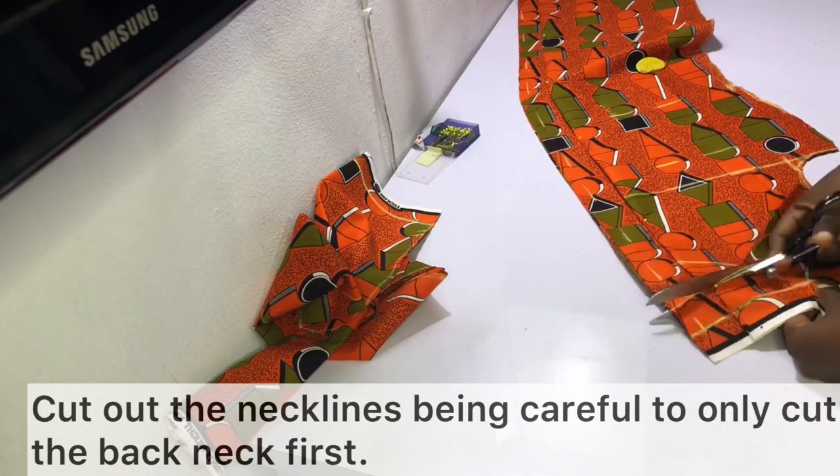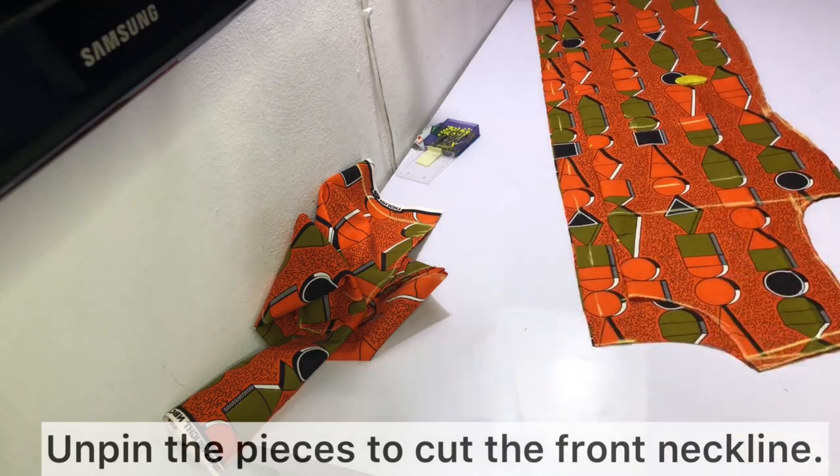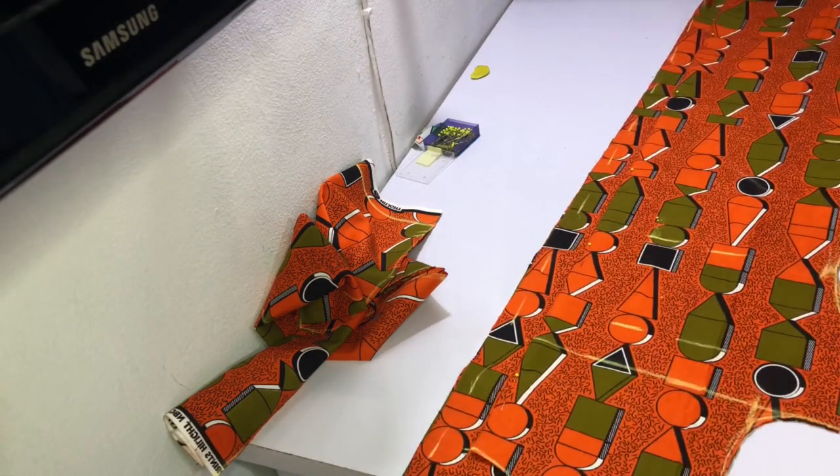Cut out the necklines, being careful to only cut out the back neck first. Then go ahead and separate the pieces and cut out the front neckline.